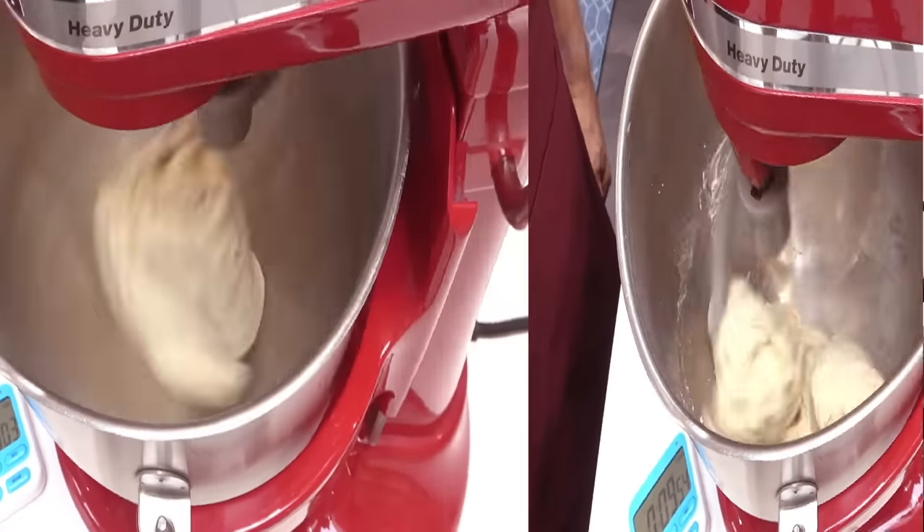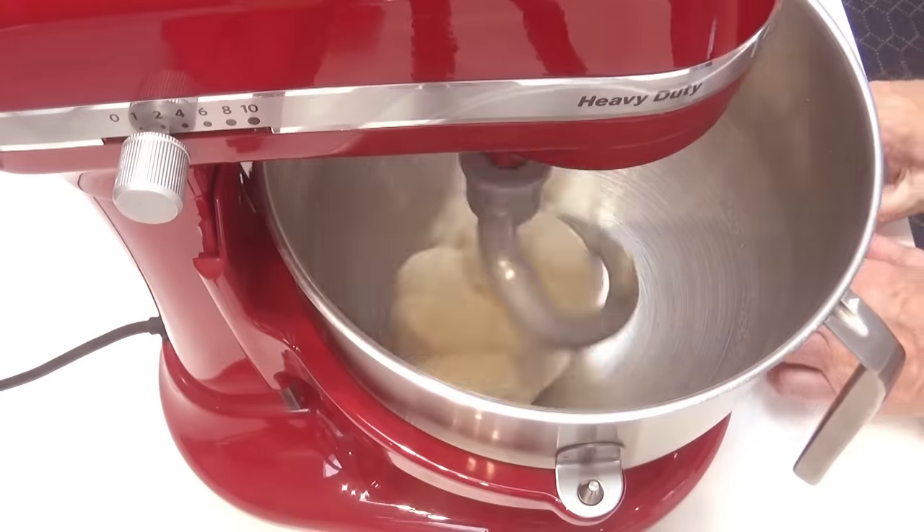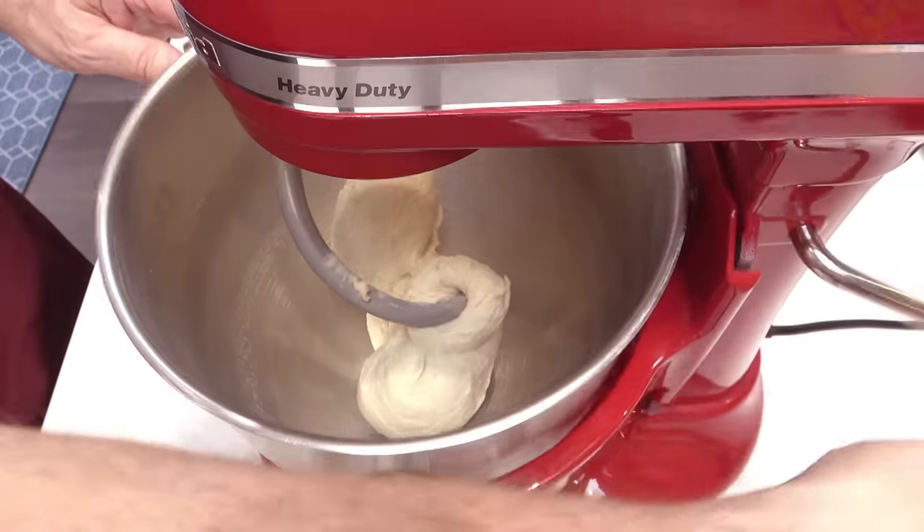This is what the dough looks like after 5 minutes. And there you go — after 10 minutes the kneading is done.